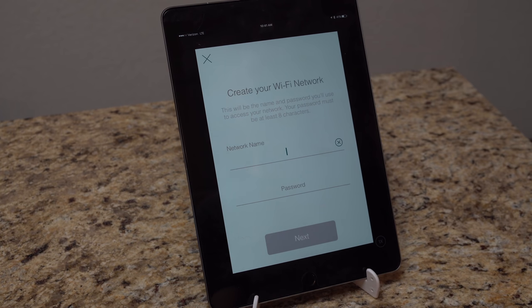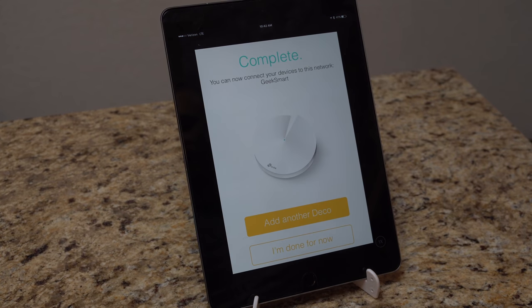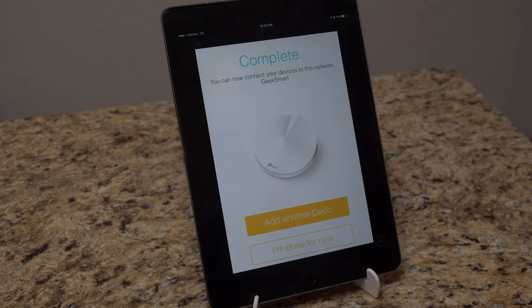Now we're going to create a network. I'm going to call it "Geek Smart" with the password "geeksmart2017" for now. It's creating my Wi-Fi network and setting everything up accordingly. That may take a few moments — the indicator lights will probably go solid blue. Honestly, I didn't expect it to go that fast — it took literally another five seconds and it's complete. We now have our Geek Smart Wi-Fi network.